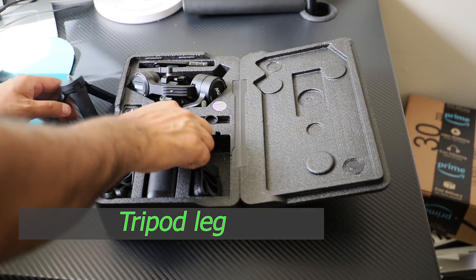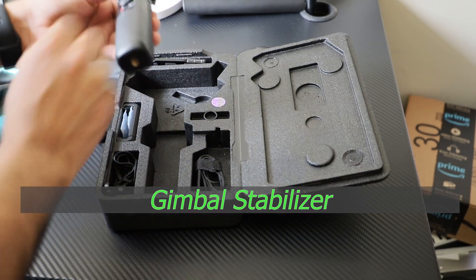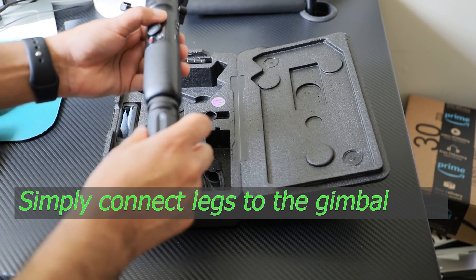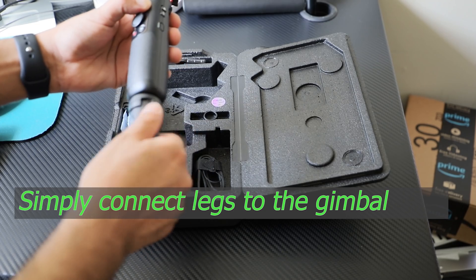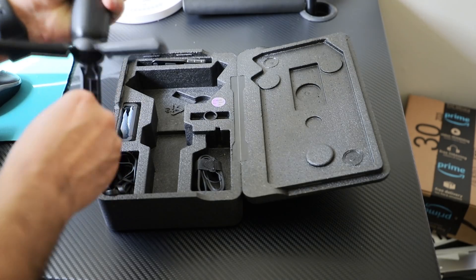They added an upgraded new quick release system that allows us to quickly mount or dismount the camera with a single press of the lock button. And with a unique scale mark and memory lock, balancing can be easily finished and preserved. In this video, I will show you how easily you can balance the phone on this gimbal.